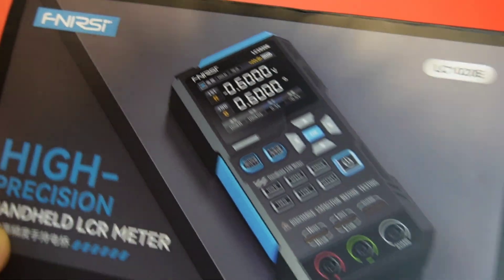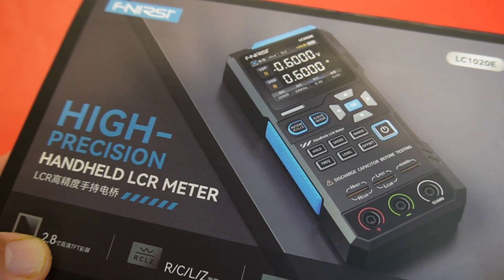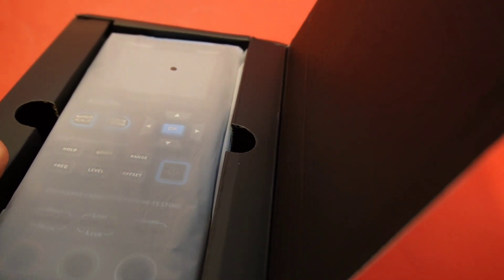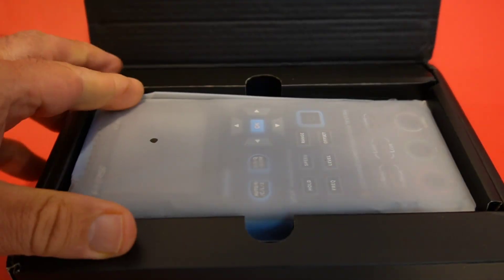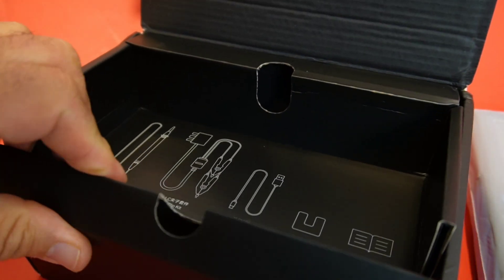This is from Phenersi, handheld — the LC-1020E. Nice box as always. Look at that: 2.8 inch display, capacitance, resistance, inductance, 100 kilohertz. Let's open this box and see what's inside. Really nicely wrapped and protected. Phenersi always does a top-notch job when it comes to packaging.